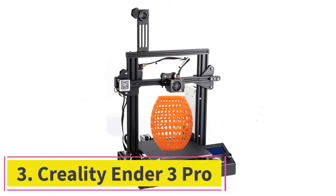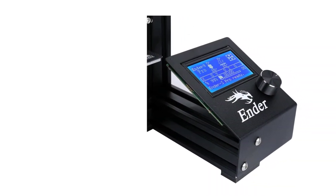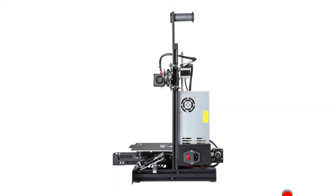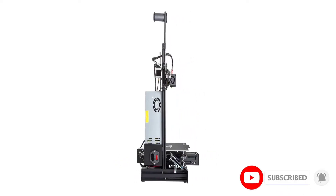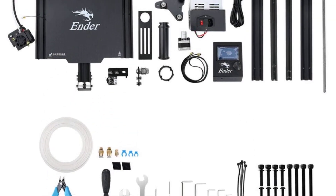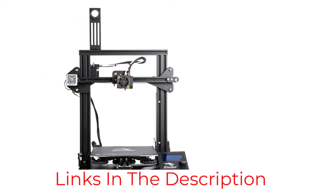At number 3: the Creality Ender 3 Pro. The Creality Ender 3 Pro is a cheap DIY 3D printer that guarantees protection of the working platform from all sides and delivers a stable temperature over its entire surface. You can easily remove finished models after the surface is cooled down. The model offers a detachable magnetic base, created of tempered glass, which allows you to take prints out without difficulty. The Ender 3 Pro comes with a UL-listed power supply that reliably protects the device from unexpected power surges.